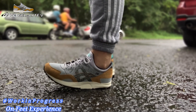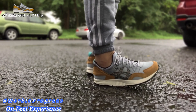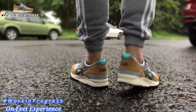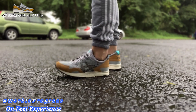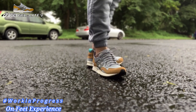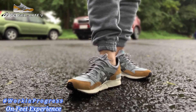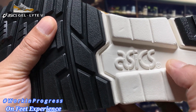Now let's see how it looks on foot. The Gel Light 5 was initially designed as a performance marathon racing shoe back in the day.